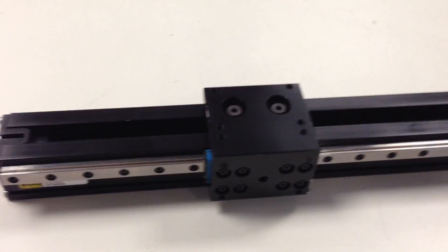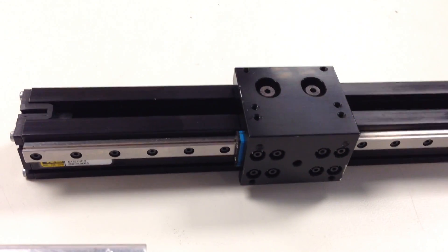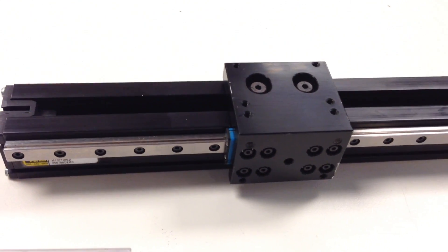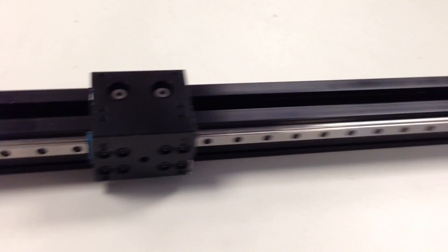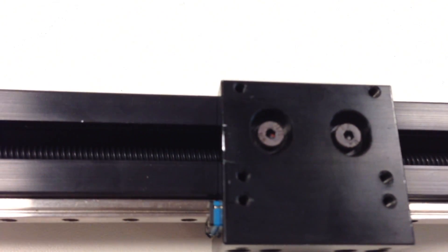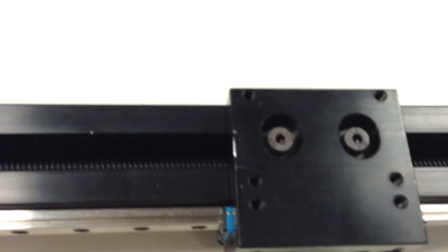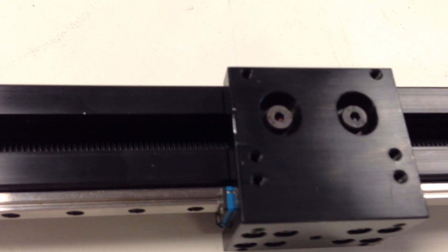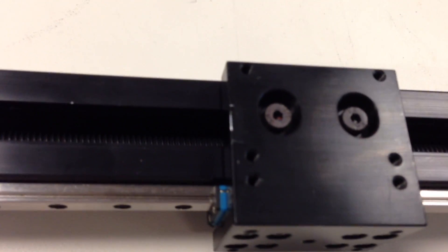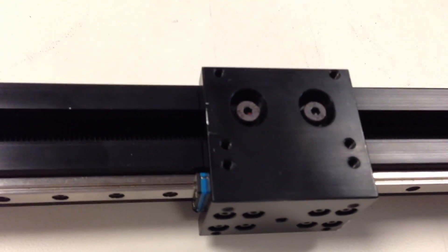That is a lead screw. Here is a ProMech LP-28 miniature actuator. A step motor is connected to it as well, and the lead screw is within there. The motor will turn the lead screw, and because the carriage prevents it from rotating, it translates the rotary motion into linear motion.